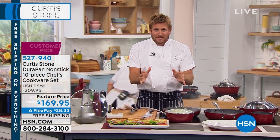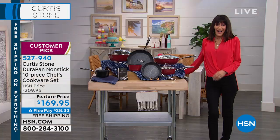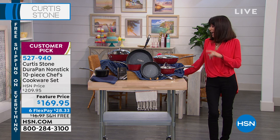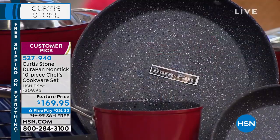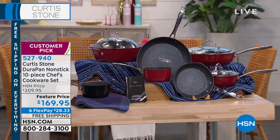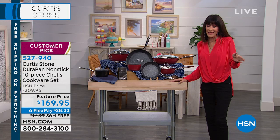This is a giant set — you're taking home 10 pieces of cookware. And by the way, this is our incredible birthday surprise: $169.95 for an entire 10-piece set. First thing to note: it's not 10 pieces where you get five pans and five utensils — you're getting all working, functioning cooking bodies. And there's six flex pay on this one, plus free shipping and handling. Already several hundred have been spoken for.